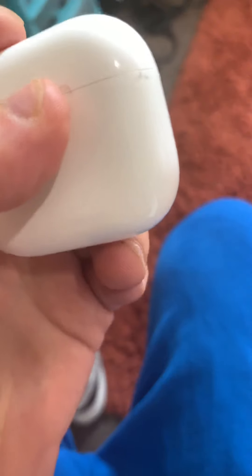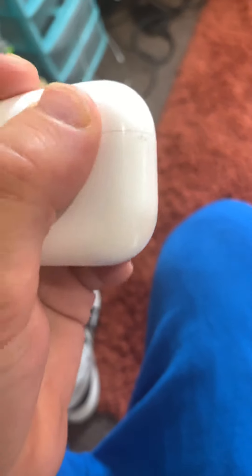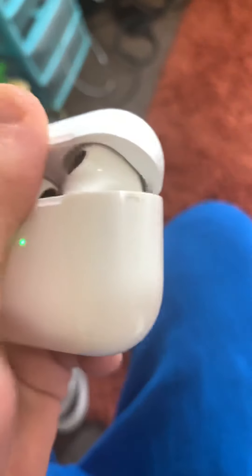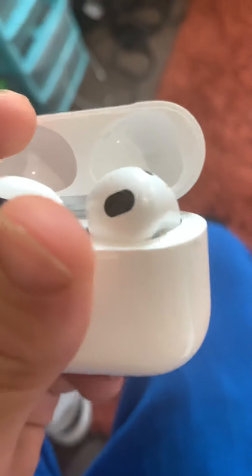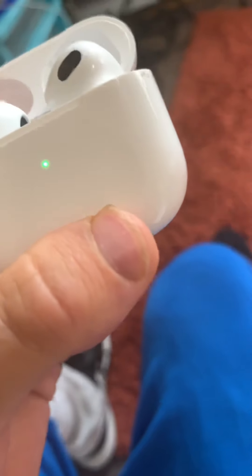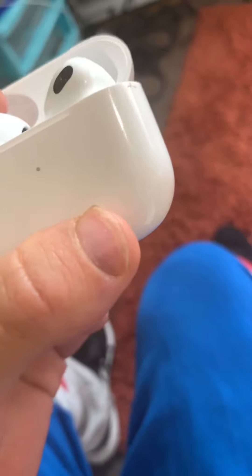This is the case — it's a rechargeable case. If we open it up, here are the AirPods. It charges in the case, which is cool. These are the third generation AirPods, by the way, guys.